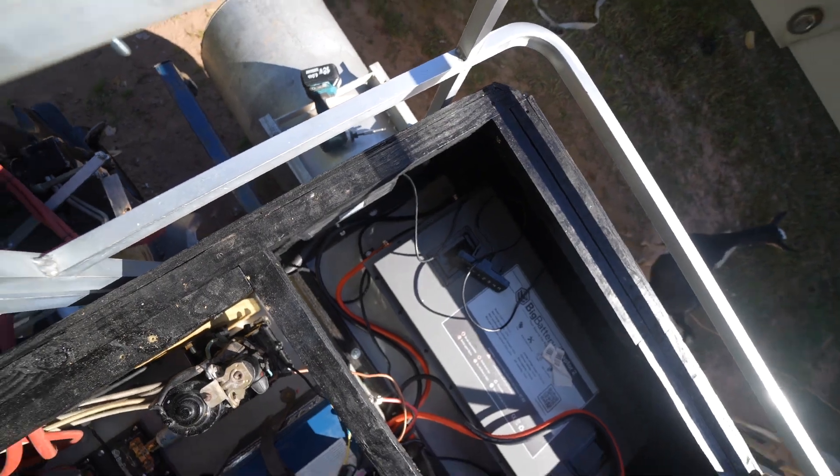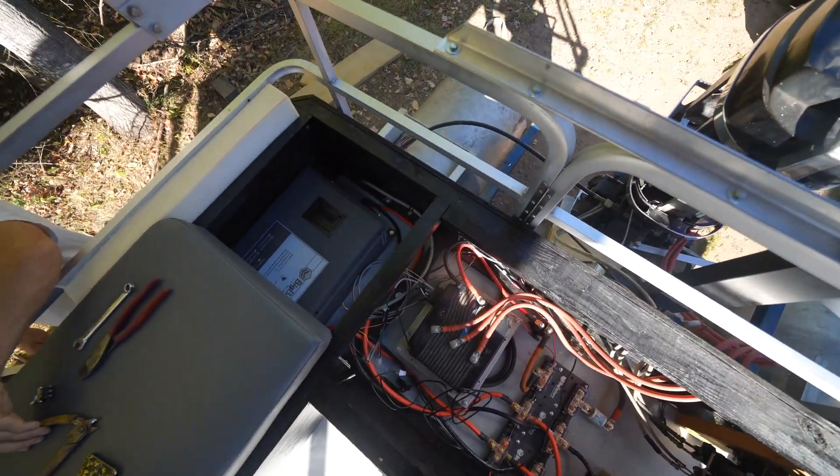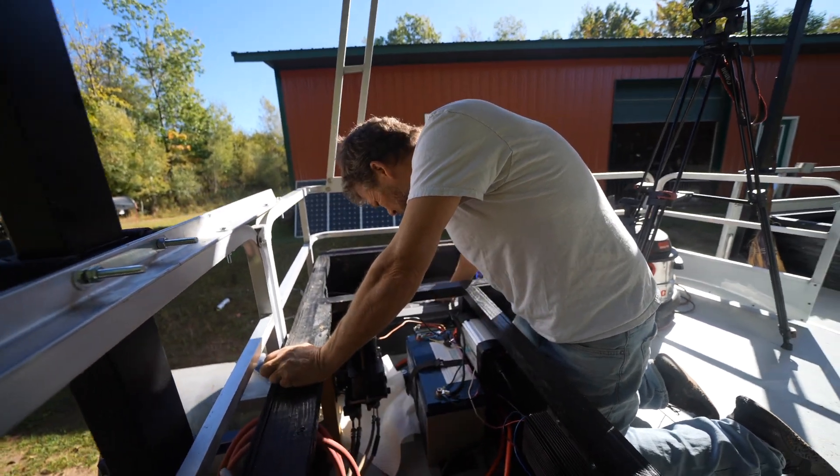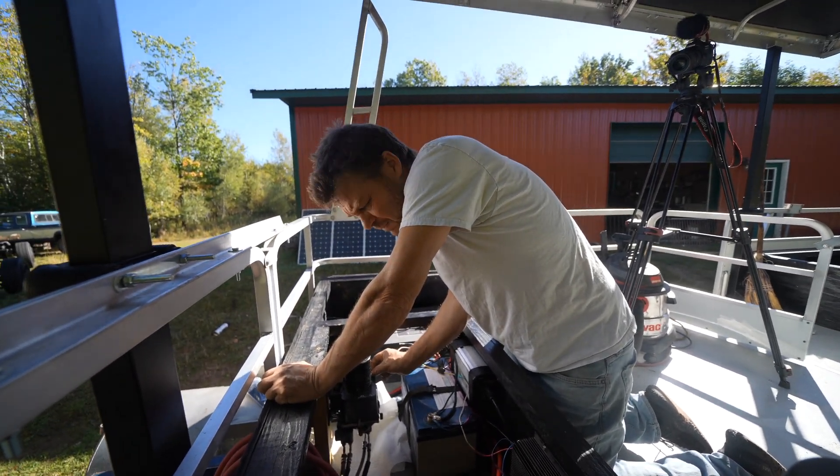All the batteries are connected up now. How are you feeling? I am a little excited, but I always look a little apprehensive. There's like 20 million different systems.